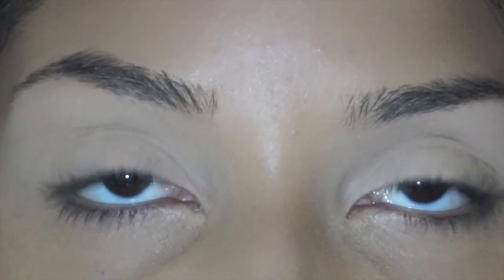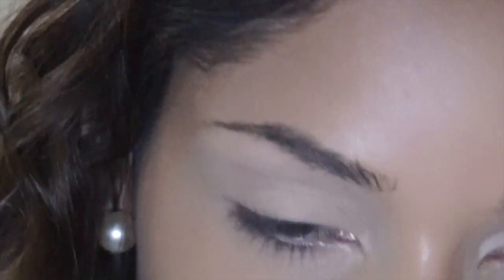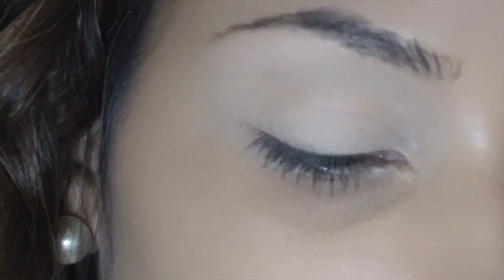Then using MAC's Paint Pot in Soft Ochre, I'm going to prime my eyelids. This is an important step for a night out or any special event because you want your eyeshadow to really stay in place. I just zoomed you guys in so you could see what I was doing. I'm going to use a fluffy brush and just go in with a neutral brown pinky shade and use that as a transition color.